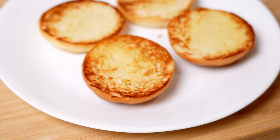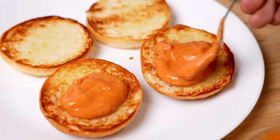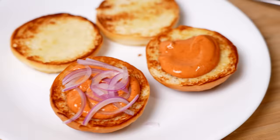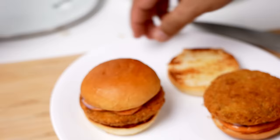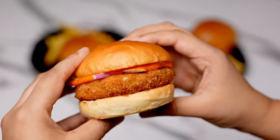Now these burger buns are golden so let's take them out and place them in a plate for assembling. This looks fantastic! Now we have to top the top part of the bun with our sauce — just take about a tablespoon and place it on the top part. Spread it a little and now add the onion slices. Strain the onions — don't add the water along with them. You can add tomatoes over top if you want. The onions are our moisture barrier; they will keep our tikki crispy. Place the tikki over it and then comes our bottom bun on the top. Our burger is assembled!